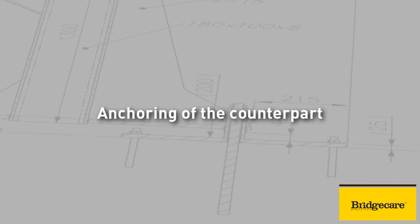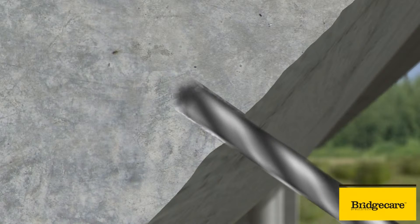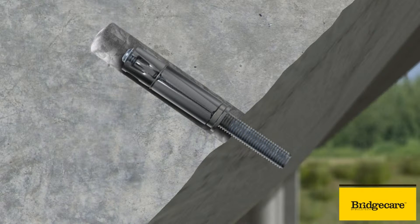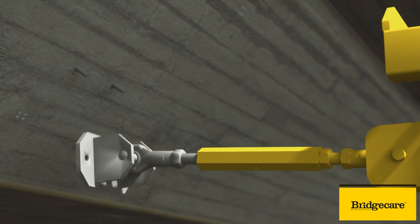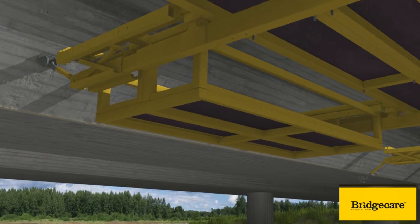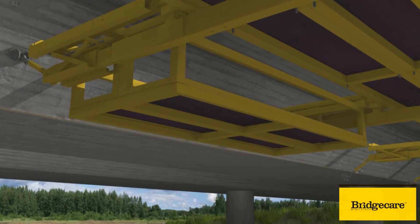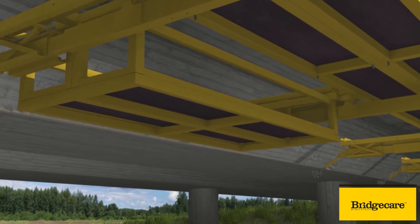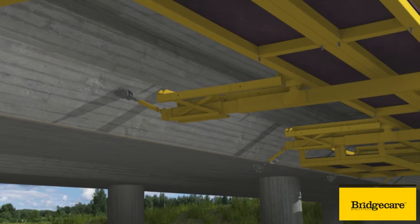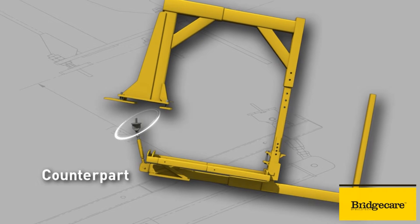In order for the system to be stable and firm, the next work stage is the fixing of the counterpart. For the anchoring, holes are drilled into the deck. The fixing is carried out with mechanical anchors. When the counterparts of two trestles are installed, the installation platform is moved over one trestle interval onto the forks of the two following trestles and the anchoring is continued.